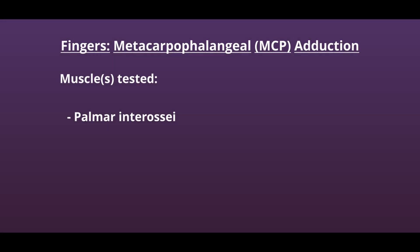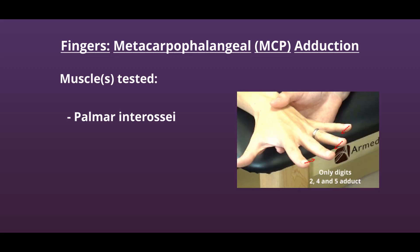This is the manual muscle test for adduction of the metacarpophalangeal joints. The muscles being tested are the palmar interossei. When testing for adduction, it's important to remember that only digits 2, 4, and 5 have palmar interossei muscles.